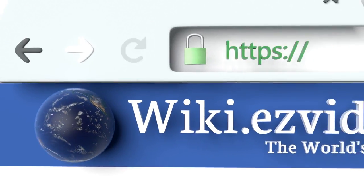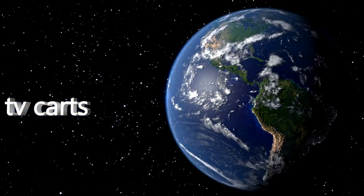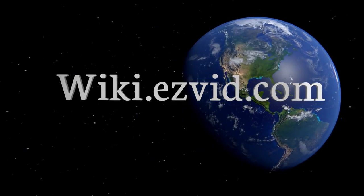Our newest choices can only be seen at wiki.easybit.com — go there now and search for TV carts, or simply click beneath this video.